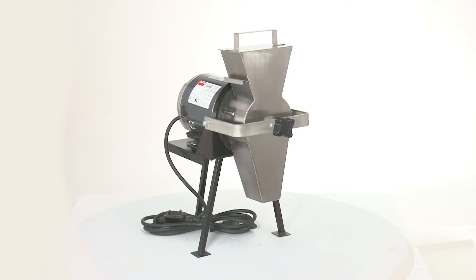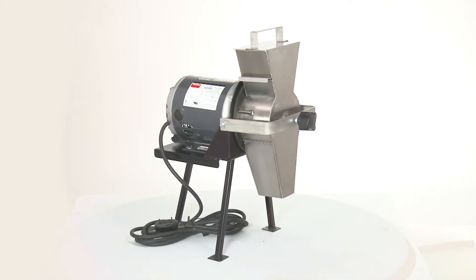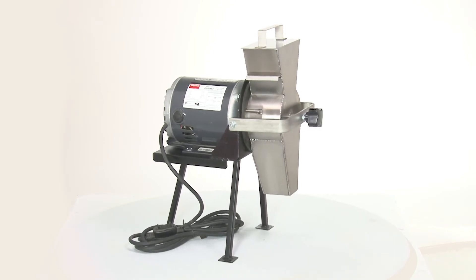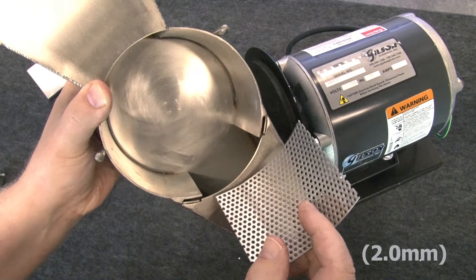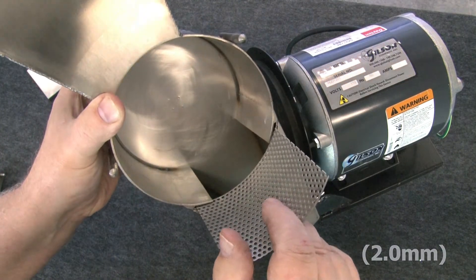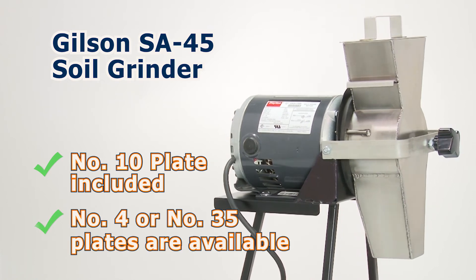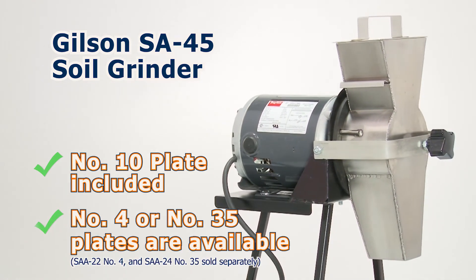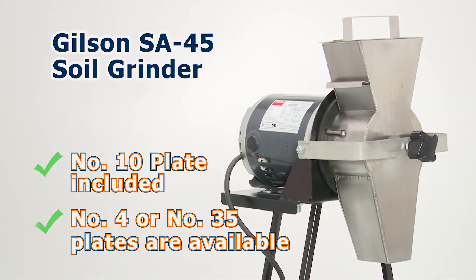The rugged and reliable direct drive motor and the grinding unit are mounted on a sturdy steel tripod stand. The included number 10 perforated plate retains oversized particles, but number 4 or number 35 sized plates are available as alternatives for your unique soil grinding needs.